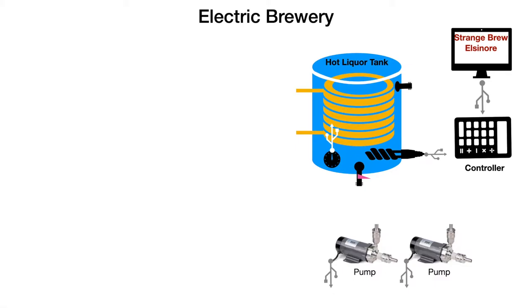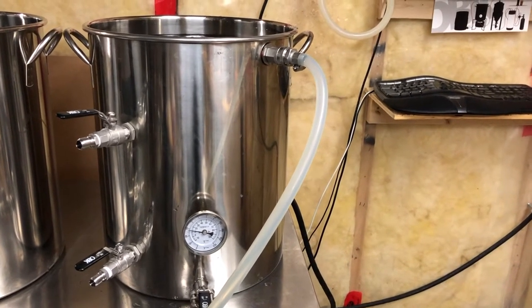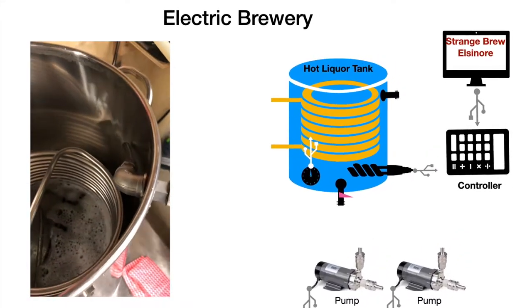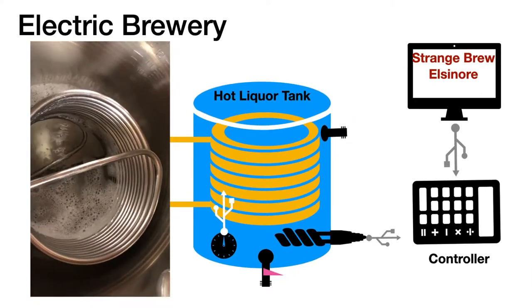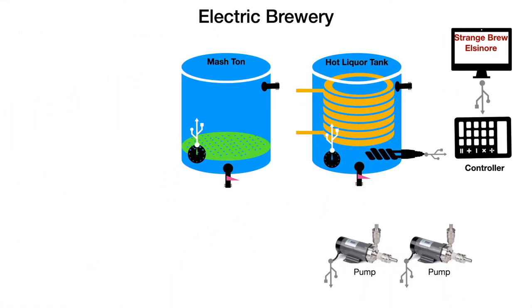The next major piece is what's called the hot liquor tank, or HLT. It's got one of the heating elements in it, a temperature probe, and a coil. The coil is used to heat up the water and also heats what's called the wort — which is the liquid that eventually becomes beer after it's fermented — as it passes through the coil in the tank of hot water.